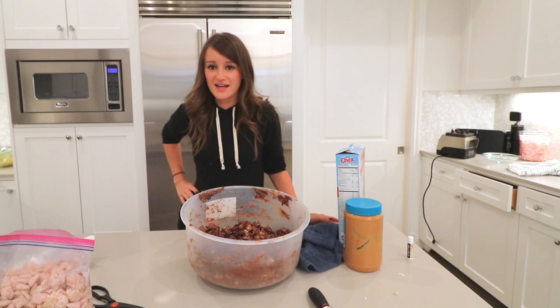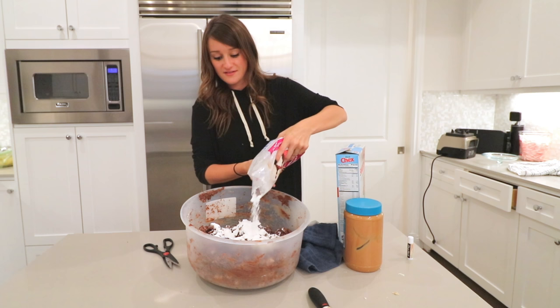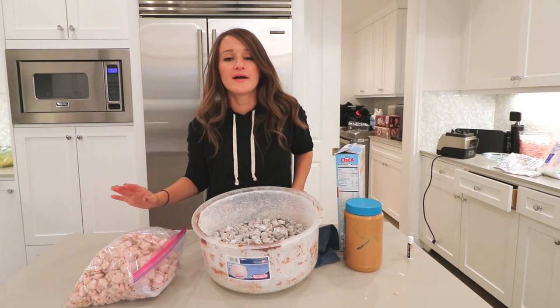Now we're going to put in the powdered sugar. Can you believe I did it? This is good — I can make more. I'm making this to bring to the cabin. I made this batch a little bit bigger because it's a personal favorite, although after trying the peppermint I may have messed up on that call.